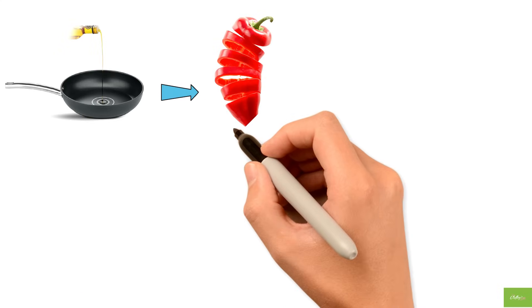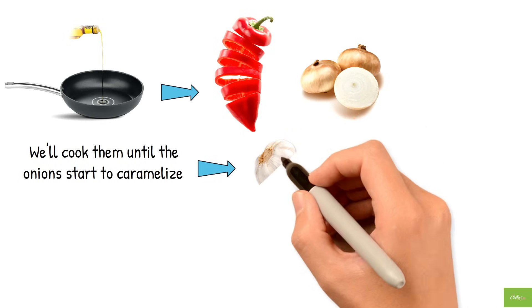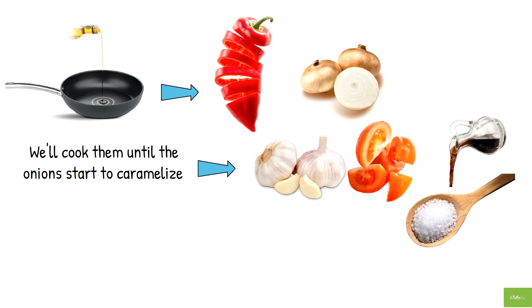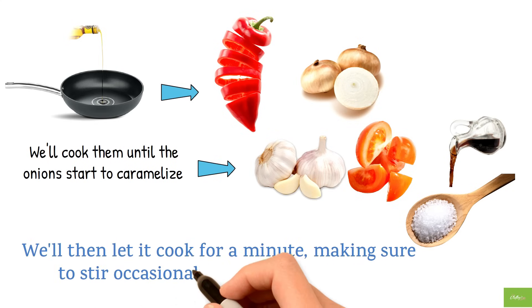To start, we'll heat up some olive oil in a large skillet and add in the bell pepper and onion. We'll cook them until the onions start to caramelize, then add the garlic, herbs de Provence, diced tomatoes, balsamic vinegar, and just a dash of sugar. We'll then let it cook for a minute, making sure to stir occasionally to prevent sticking.